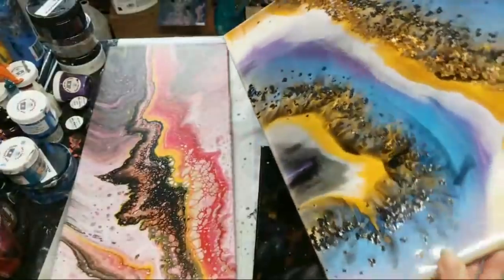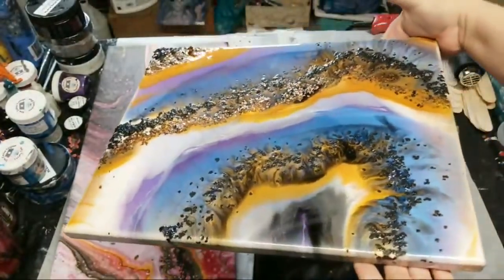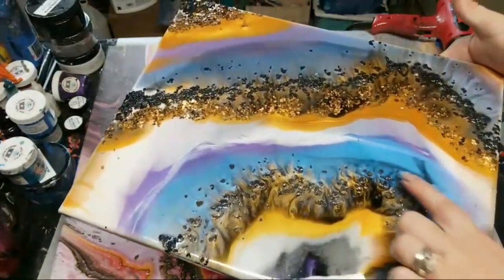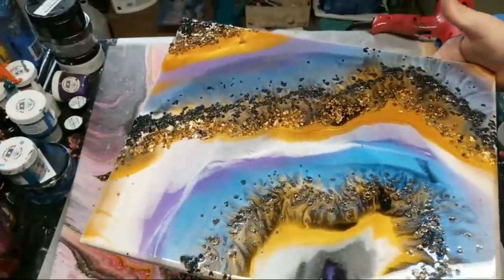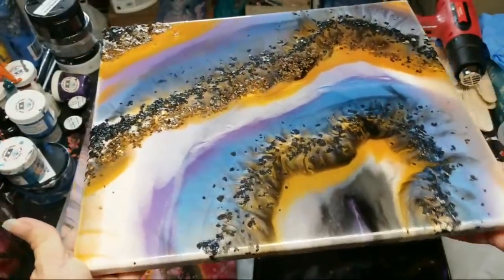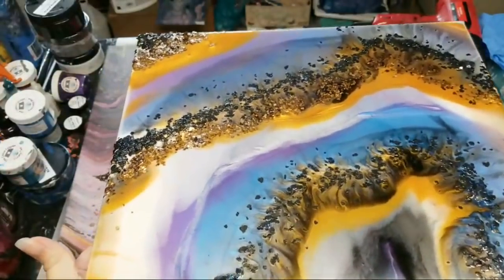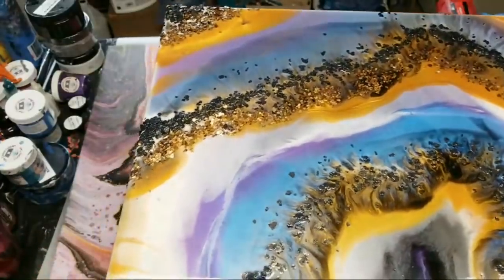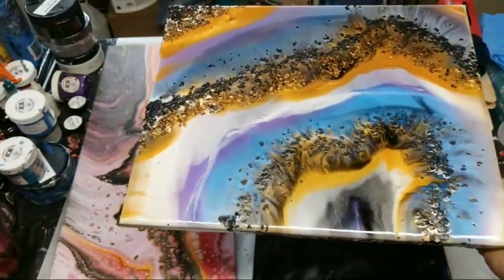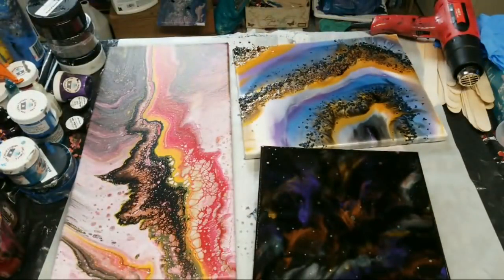And then here is the geode from last night. It's not one hundred percent dry but pretty dry. See these patterns? The mica flakes help create those patterns. I did lose kind of a lot of my black, so I don't have as much contrast. Good morning Mary, good morning Jeannie — the mica flakes are from Stone Coat Countertops.